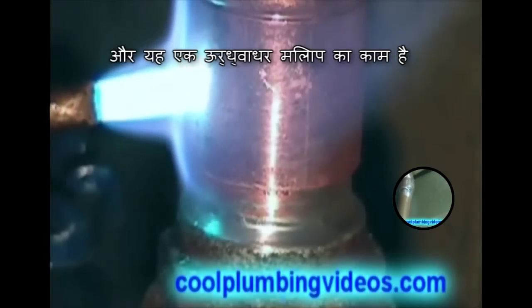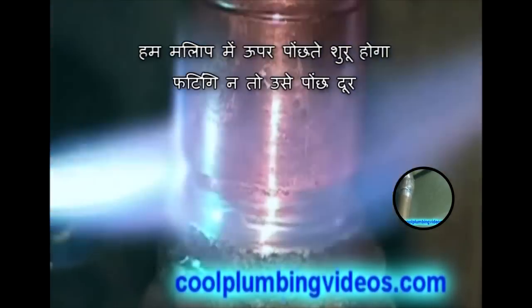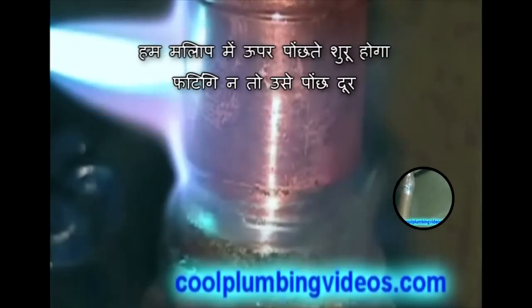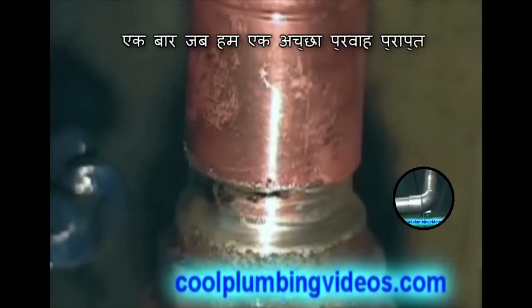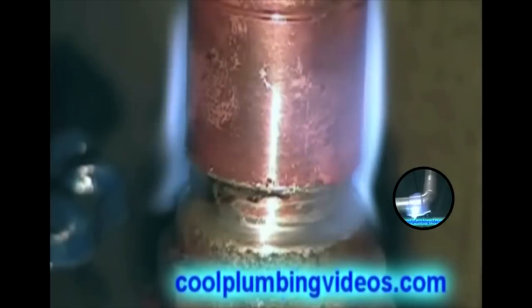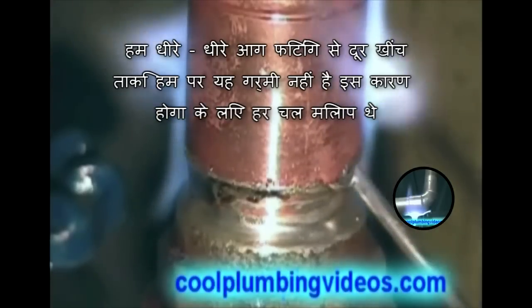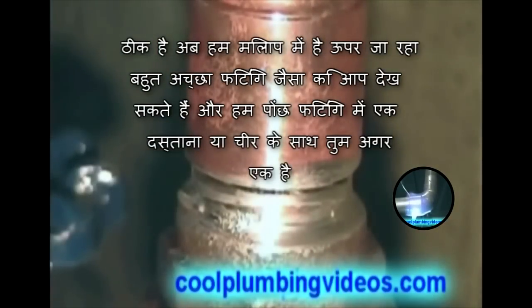This is a vertical solder. Once we get the solder to start to take, we start wiping the solder up into the joint rather than wiping it away. Now it's sucking the solder up in there. Once we get a good flow and notice when the solder takes, we gradually pull the flame away from the fitting so we don't overheat it and have solder running everywhere. You see we wipe it up in there with the glove or rag.